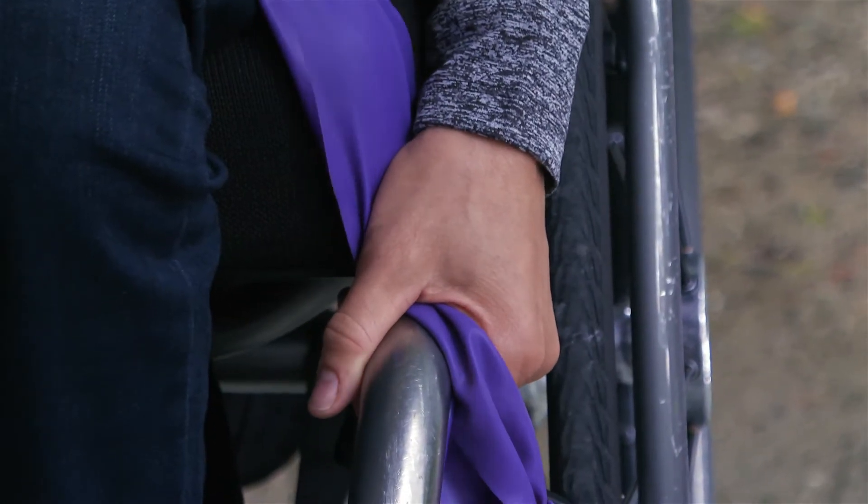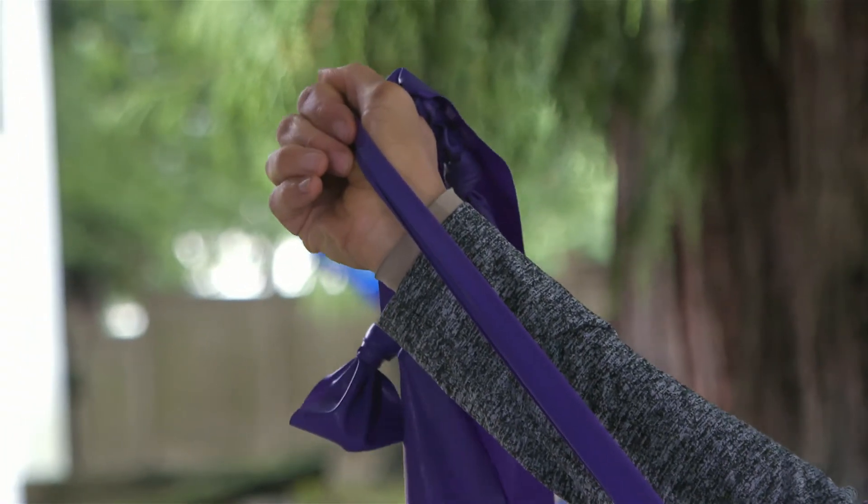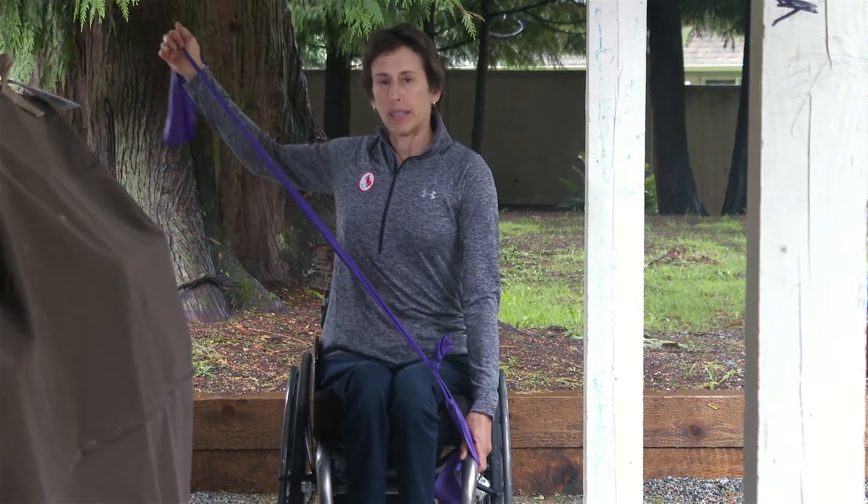I just wanted to take a minute to show you a rotator cuff exercise that you can do with a band. I'm placing my left hand next to my knee and my other hand is about two feet away from my left hand, and I'm just extending that arm back behind me. So you're rotating your shoulder outwards and back, and out and back.